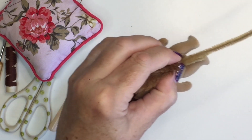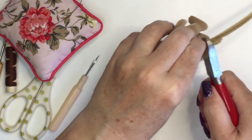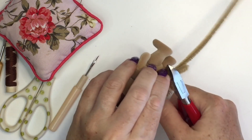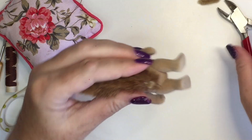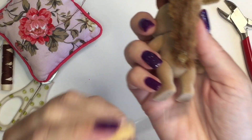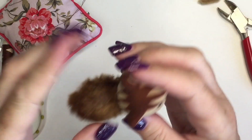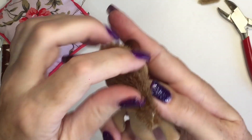Then pull it back out slightly, grab some wire cutters and trim off the excess that you don't need. Then I grabbed one of my clay modeling tools and used the end of that to push the wires back in. If you had taken the time to round them off then you wouldn't need a tool to do that necessarily.